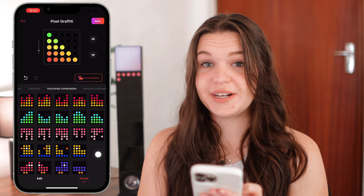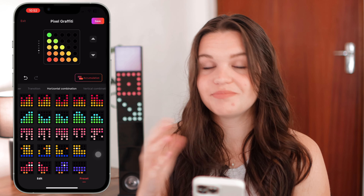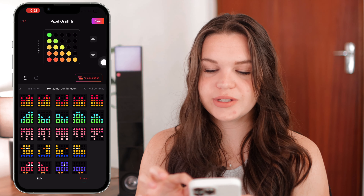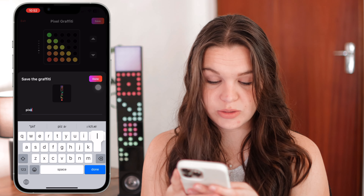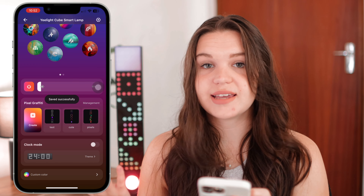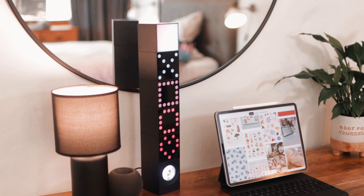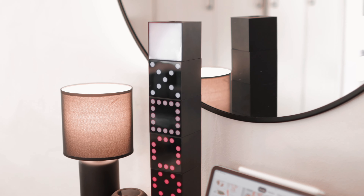I highly recommend playing around with the pixel graffiti, making cool designs, and then applying them. Once you've made some that you really like and want to save, all you need to do is click save and give it a name. Then it saves that to all your presets so you can go back to it.